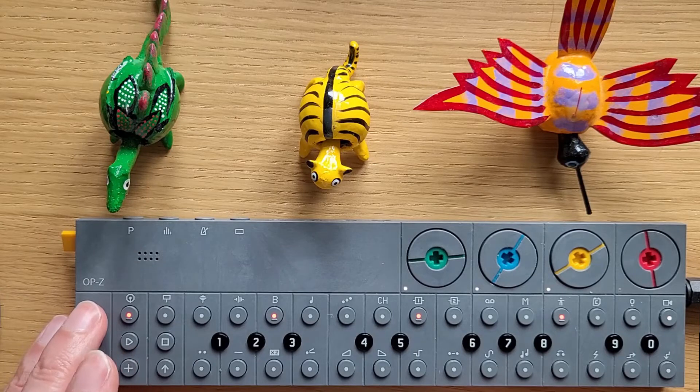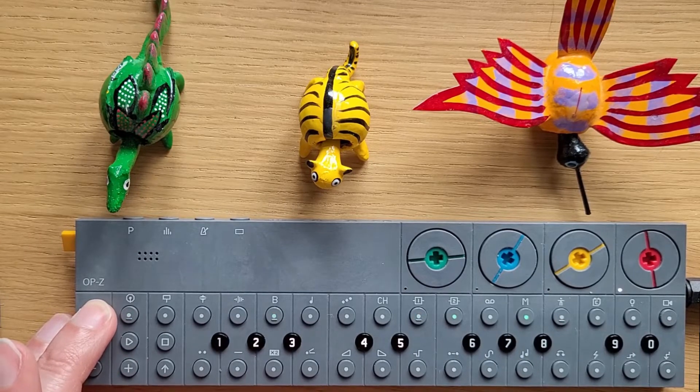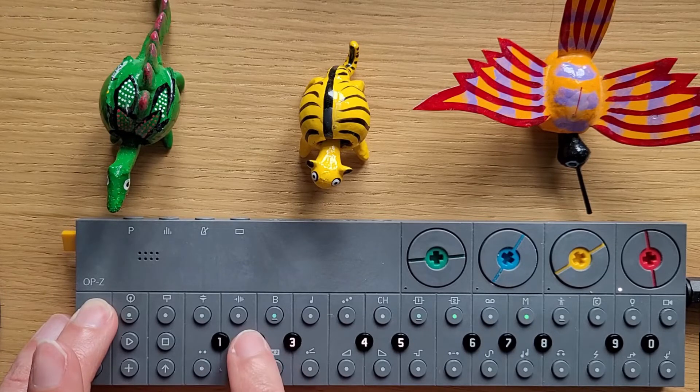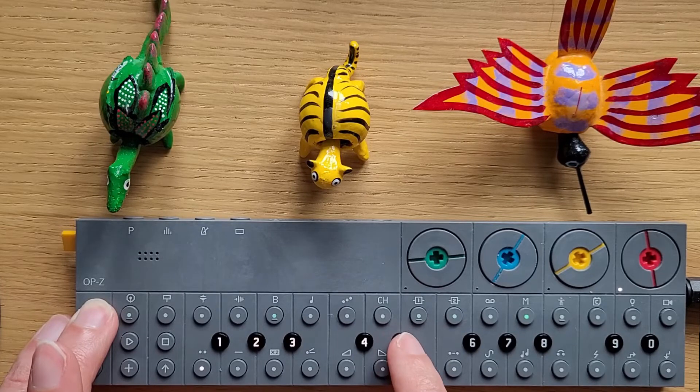Let me just show you real quick what that sounds like with a different bass. And this is a bit of crash, and then two different types of reverb.